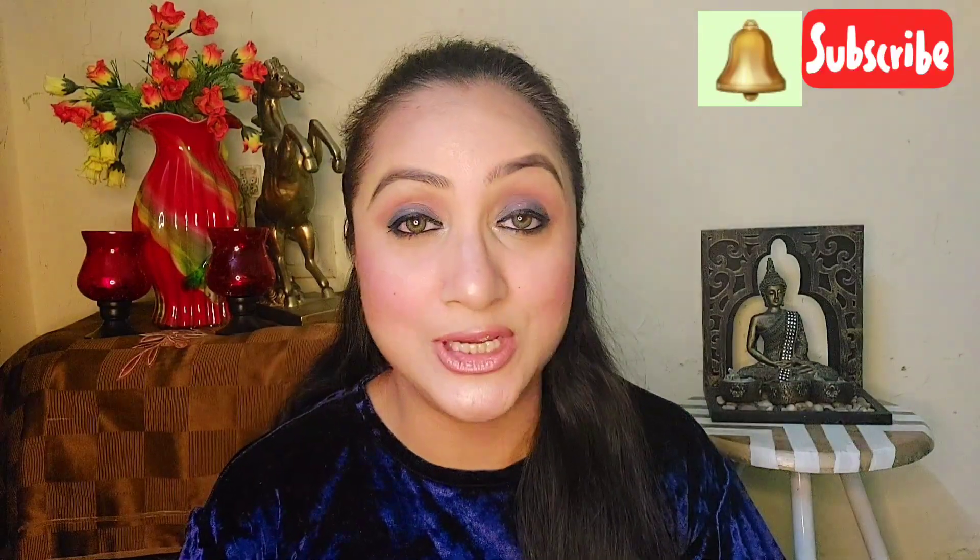Hi everyone, welcome back to my channel Beauty at Home. In this video we are going to create an eye look that honestly takes only 5 to 7 minutes — a really lovely eye look you can create in a jiffy. If you are new to my channel, subscribe and click the bell icon.